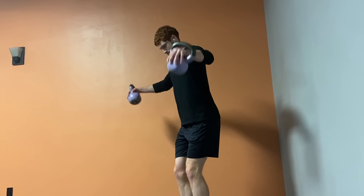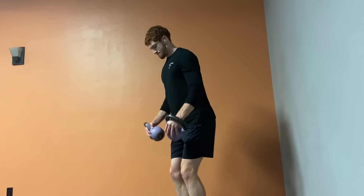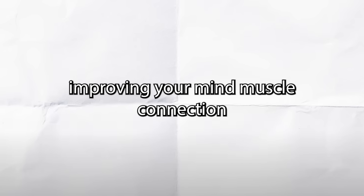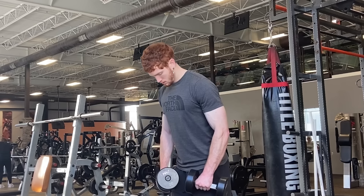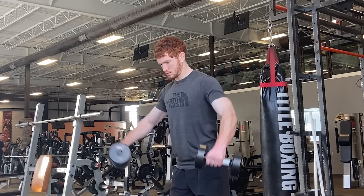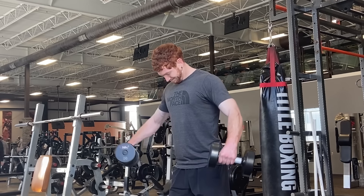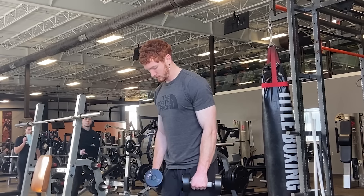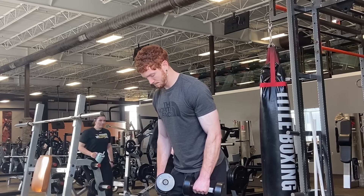Focus more on the mind-muscle connection and doing quality reps. Because progressive overload isn't just upping the weight — you can also do it through improving your technique, improving your mind-muscle connection, and by putting more effort in, whether that's going closer to failure, doing a drop set, or burnout sets. Having good form is important, but towards the end you might get fatigued, so don't be afraid to have a few sloppy reps. Doing some forced reps like that is just going to help us get everything out of the muscle.